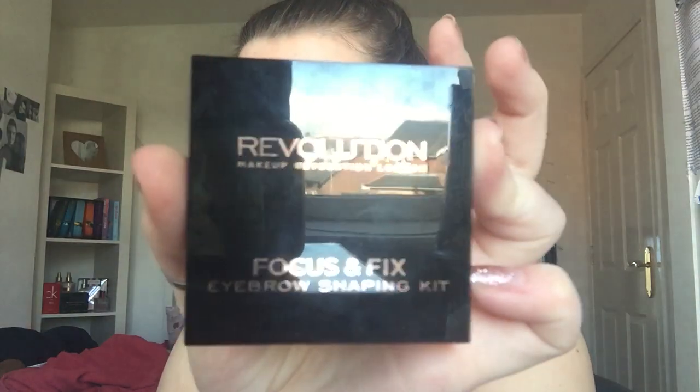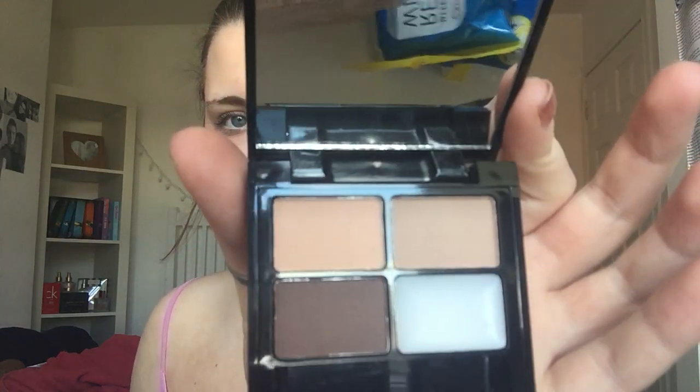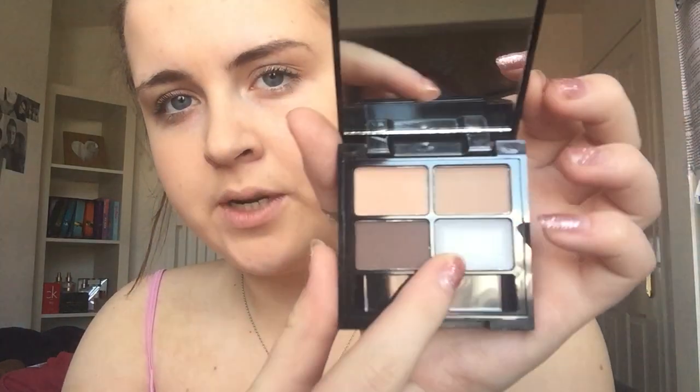So I bought the Makeup Revolution London Focus and Fix Eyebrow Shaping Kit. It has four different shades in it — your different shades for eyebrows — and then what I think is a concealer or primer. You also get little mini tweezers, which I think are so cute, and a little brush to fill your eyebrows in. This was only £2 or £3.50, I think. I will try it out — probably not on camera because I cannot do my eyebrows — and I'll let you know how it is. I have a lot of products from Makeup Revolution so I'm hoping I'll like it.